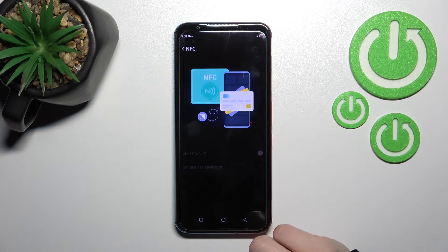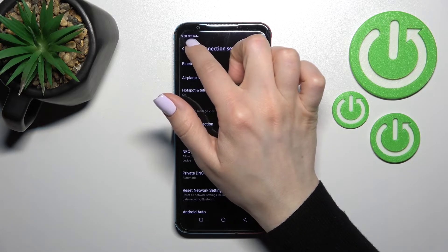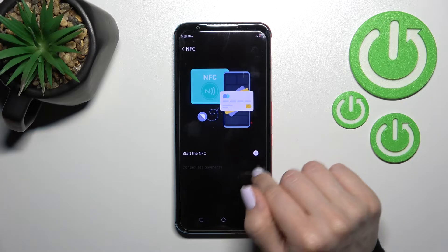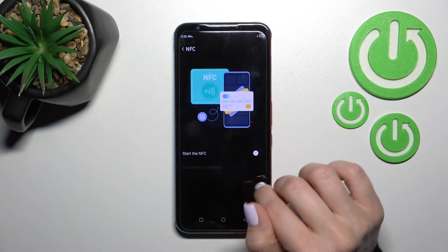To start using the NFC feature, click on the toggle switch. By this way you can activate NFC. You can see the NFC icon in the upper-left corner when NFC is activated. If you turn it off, you can see that the icon is gone.